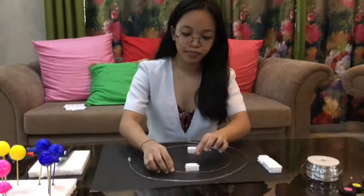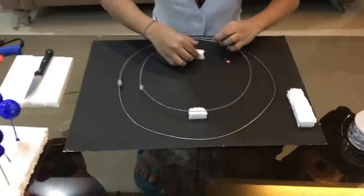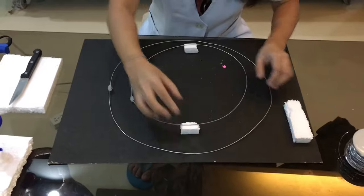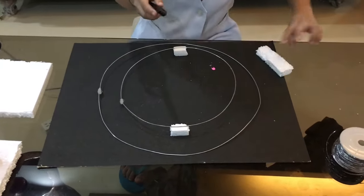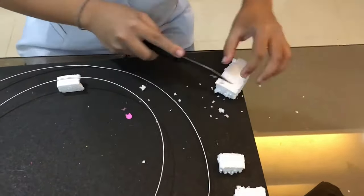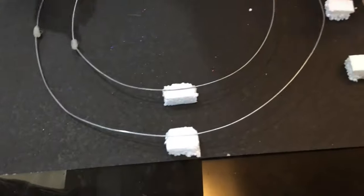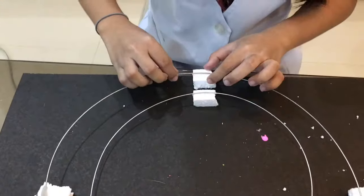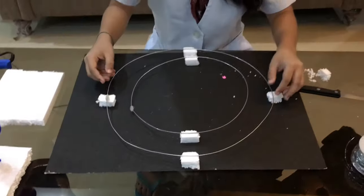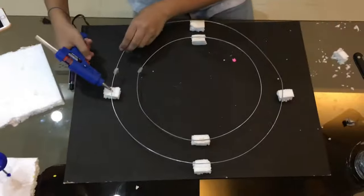Here we have a styrofoam. I am going to recycle the styrofoam that I found in our house and cut it again using a knife. I am done cutting the styrofoam, so I'm going to place it on each side of the circle. Now that I'm done arranging it, I'm going to use a glue gun to glue the cable wire into the styrofoam.